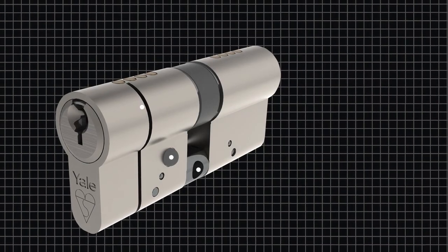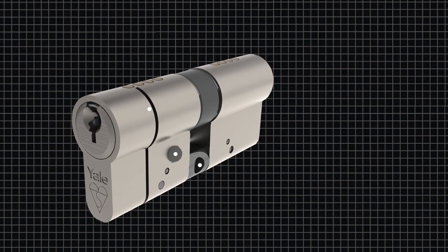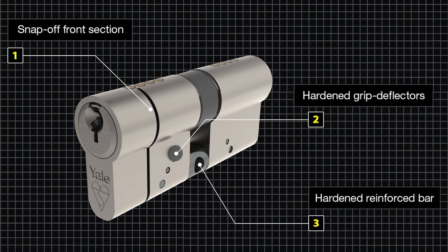The new anti-snap Euro profile lock cylinder offers three separate lines of defense to deter even the most determined attack. These include a snap-off front section which will come away if attacked to give the intruder less of the cylinder to grasp, hardened grip defenders which make gripping the rest of the cylinder difficult, and a hardened reinforced bar designed not to snap but to flex in a way that will defeat the vast majority of intruders.